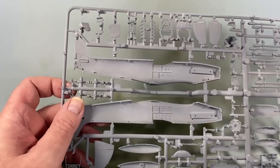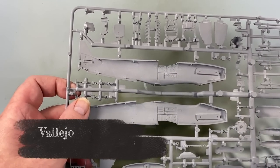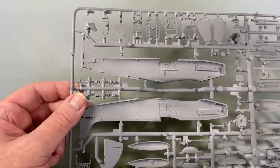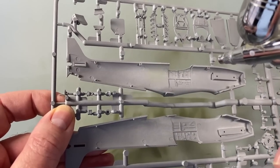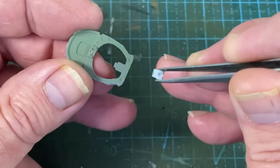The first thing to do is spray a bit of interior green on some of these parts, just so they're a bit easier to handle when I put them all together. And off we go with the build.